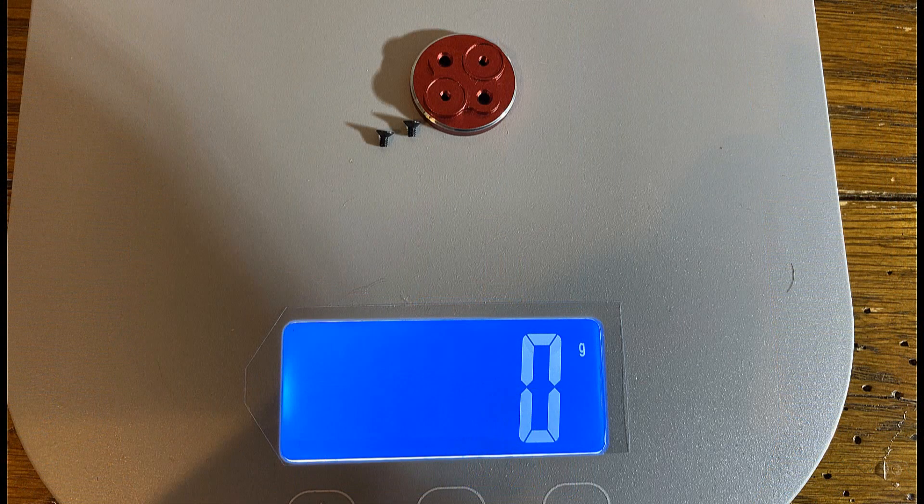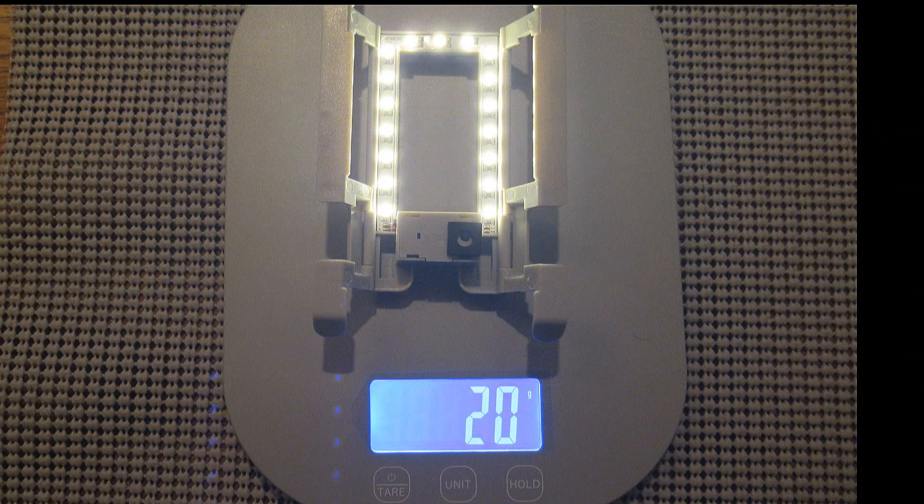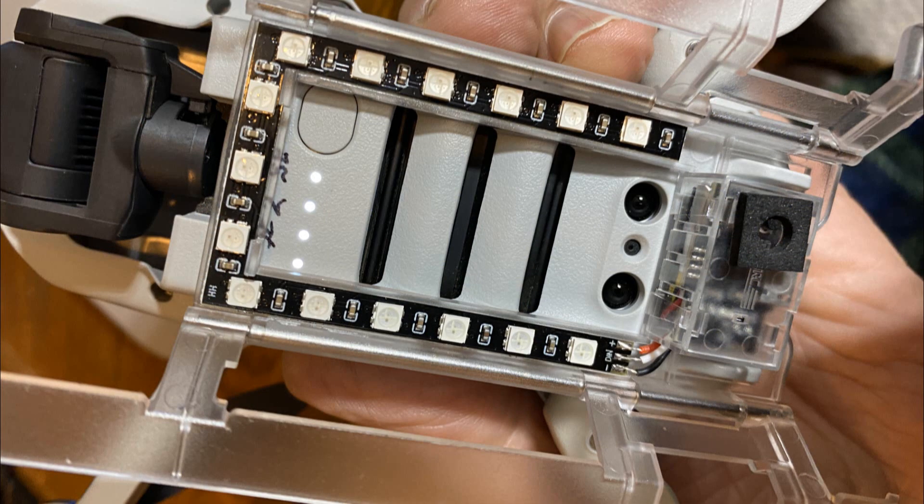The motor covers, to prevent grass and stuff from going down in the motor, weigh less than a gram, so they don't even register. And the lighted landing gear with battery weighs 20 grams. So they all weigh pretty close to the same, and that makes the test fair — so here we go.